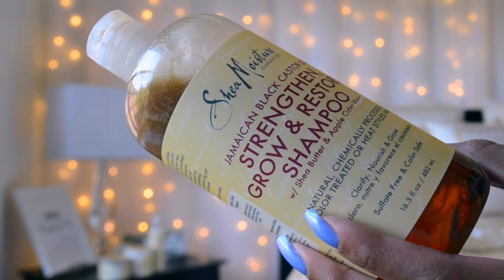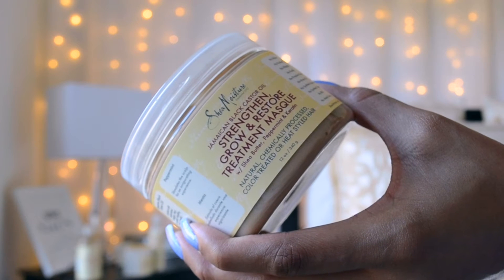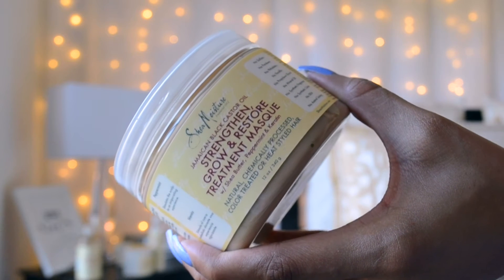Now I am prepping my hair for the Jamaican Black Castor Oil Treatment Mask. This mask promises to nourish, rebuild, and grow. I'm wetting my hair down so the mask can penetrate because my hair dried a little bit. I'm showing you how much I'm going to take and put on my hair initially. It has an interesting smell at first. I'm applying it through my hair starting at the ends and working my way up, making sure that I smooth it in really, really good.